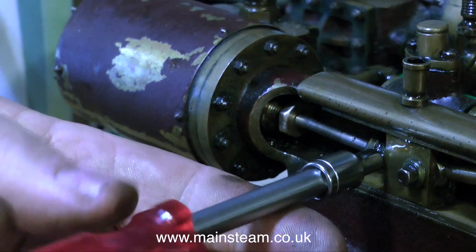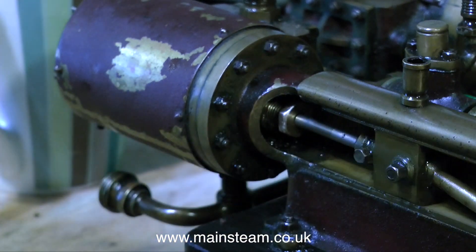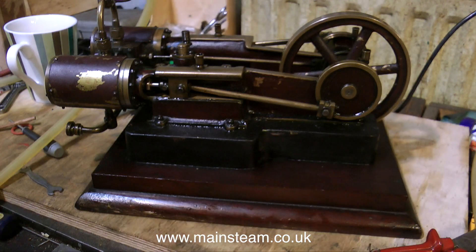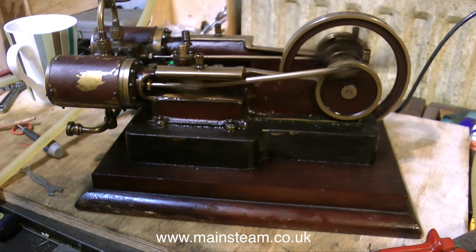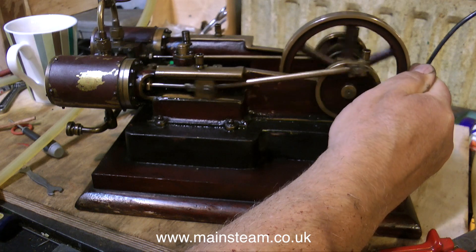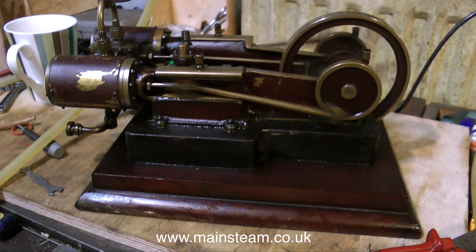Here I'm refitting the piston rod to the crosshead with the pinch bolt, and then I'm going to refit the cylinder cover temporarily using just three of the nuts and give the engine a run to see how it goes. And even though this is just one side, the result is dramatic — it sounds entirely different and the engine has much more power. The other cylinder is still blowing, as I can clearly hear, so I'm going to repeat the process on the other side.